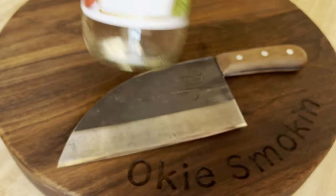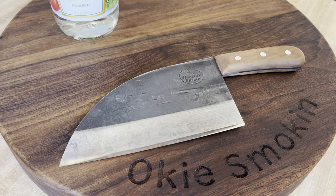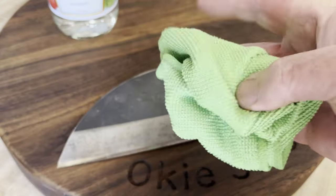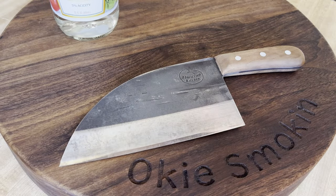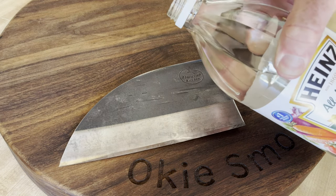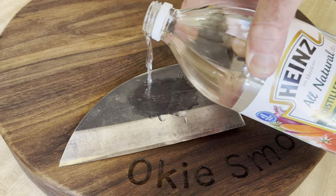I have vinegar. I've got a microfiber rag here, and we're just going to go ahead and put a little vinegar on it and polish both sides. I'll just pour a dash right on it, like that.